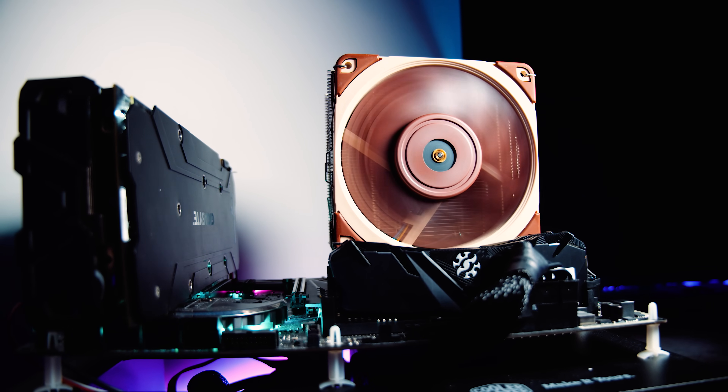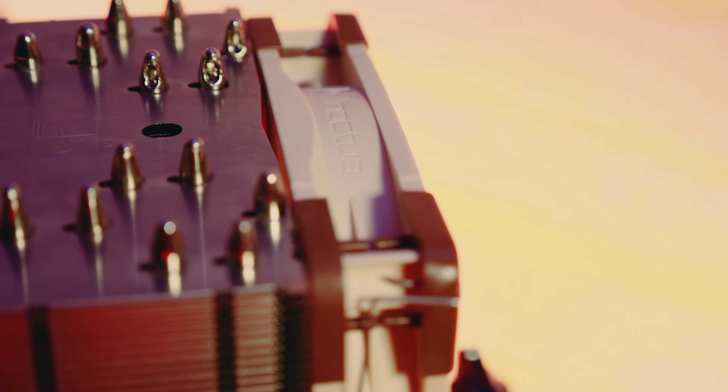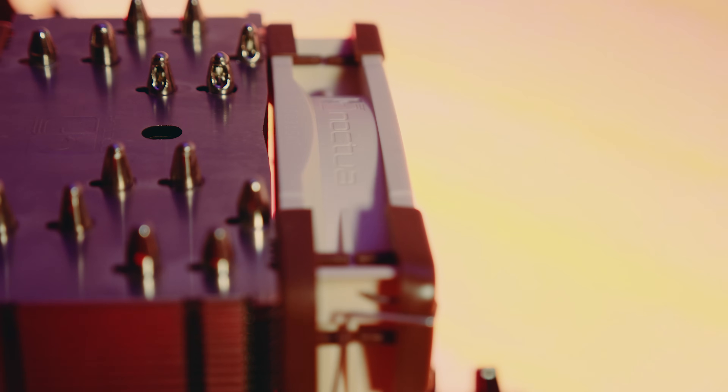Overall, the NH-U12A is a very well-designed product and a well-executed refresh. I think it's going to be iconic like previous Noctua coolers. Would I recommend the Noctua NH-U12A? Yes. It's a quite decent cooler and honestly it's a lot quieter than I thought it was going to be. It's not the quietest cooler on the market, but it's pretty quiet. If you're interested, there's a link in the description — they're going for around US$99 on Amazon right now, which is a pretty good price for a high-end, high-performance cooler that you'll be able to use for many years to come.